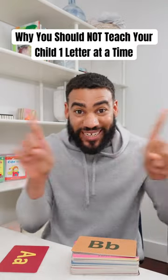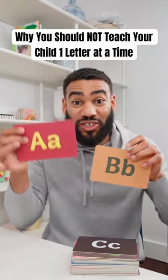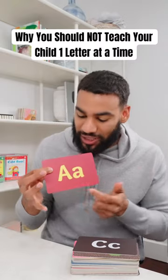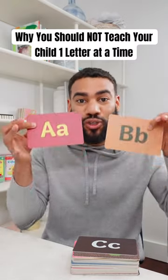If you want your child to know the difference between sounds, they need to start with at least two sounds at a time so they can start to see the differences. You don't want them learning this whole flash card says 'ah,' or this color says 'ah' — you want them understanding this letter shape says 'ah,' and the only way to do that is to show them at least two letters at a time.